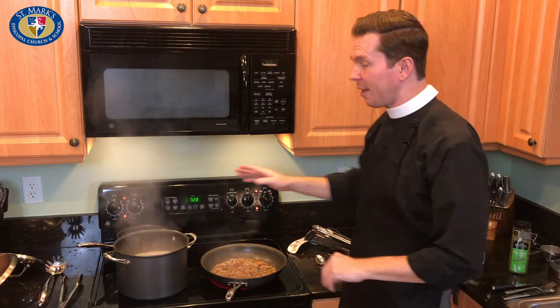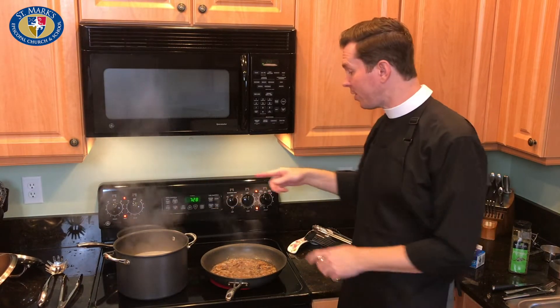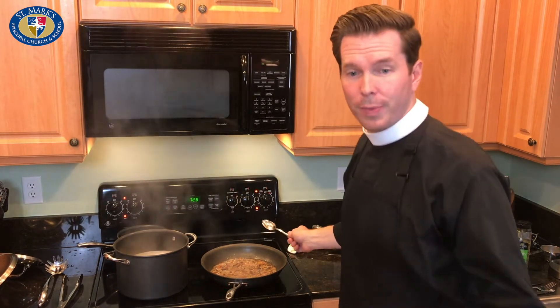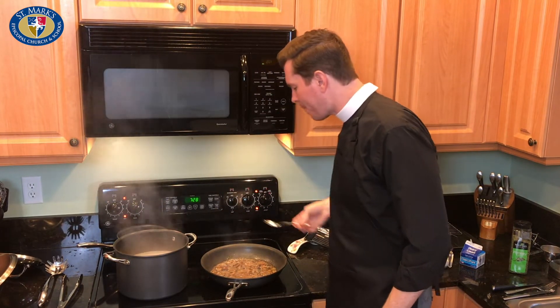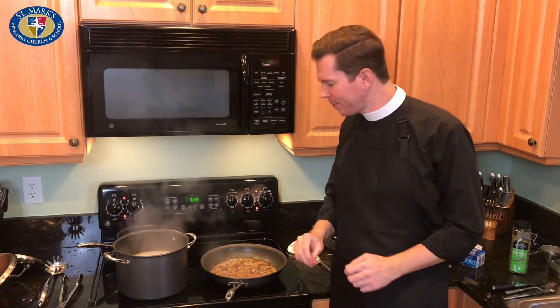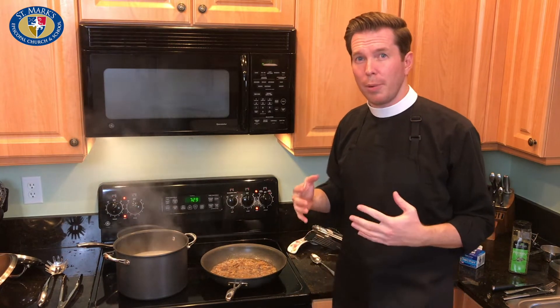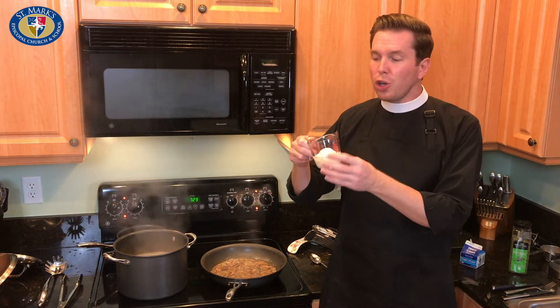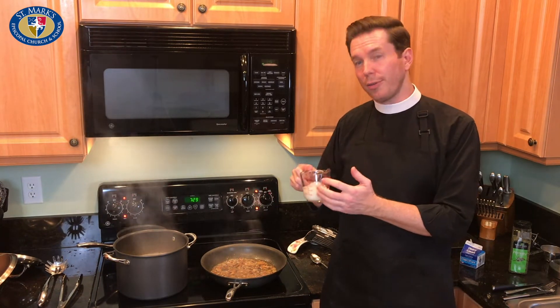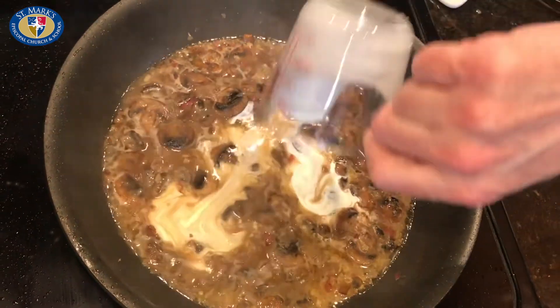We've got two minutes left on the clock for our pasta. The asparagus is in. The marsala is thickening up nicely — let's try it out. I like that; it's got a lot of flavor, a good bit salty but not too salty. The last thing to add is the heavy cream. I'm going to add about a third of a cup to start with and see how that goes.